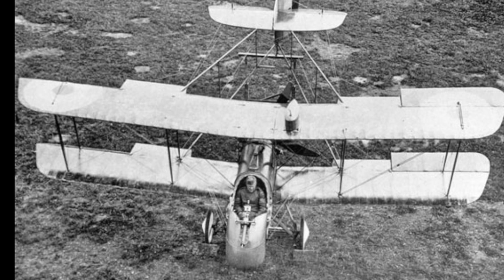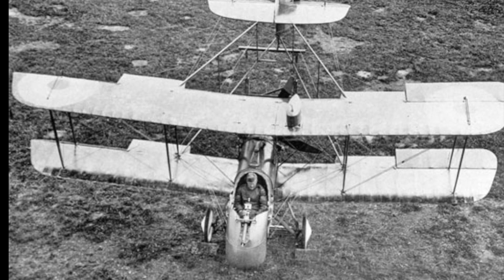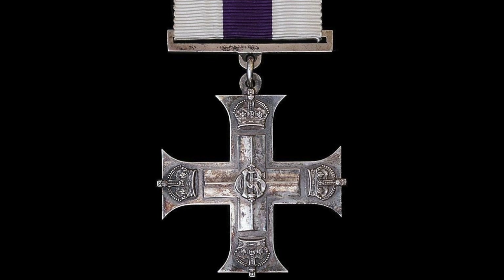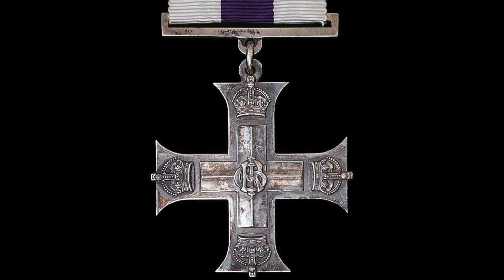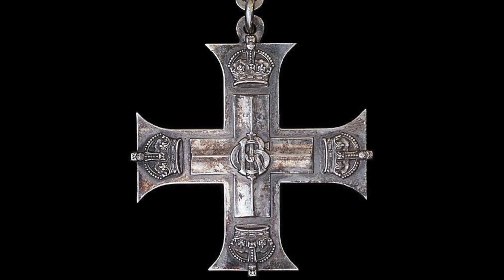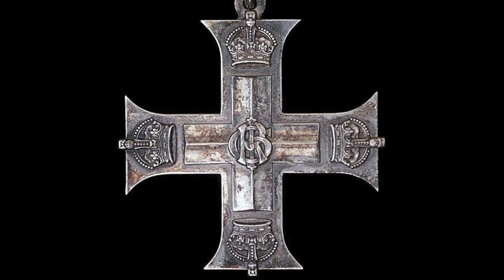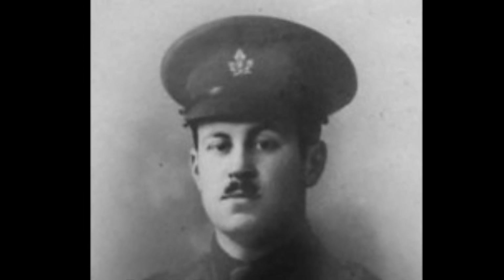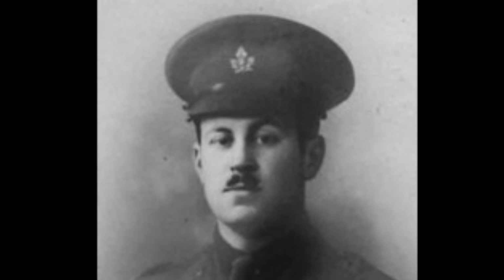He also went on to command No. 62 Squadron of the Royal Air Force. On the 4th of June, 1917, he was awarded the Military Cross for an act or acts of exemplary gallantry during active operations against the enemy. And in March 1918, was promoted to Major. He received a field promotion to Colonel two weeks before the end of the war, but the paperwork never went through. He ended the war with the official rank of Major.